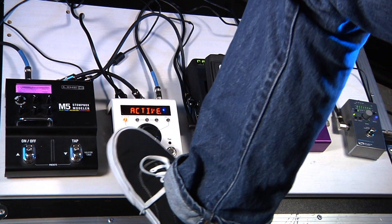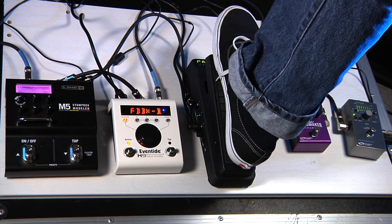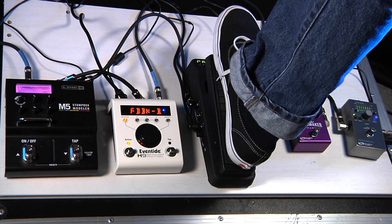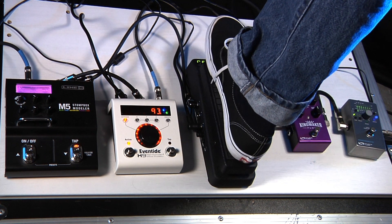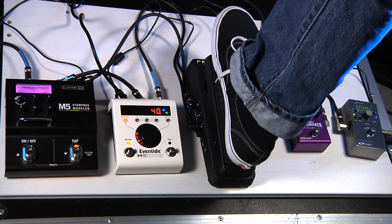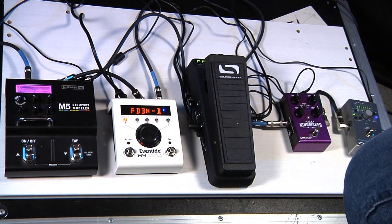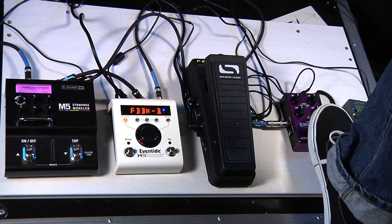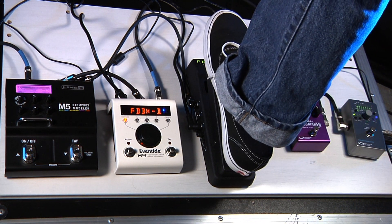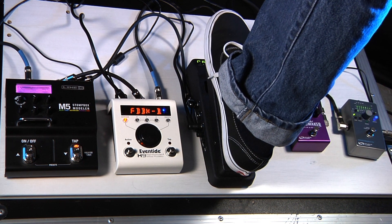Next is the Eventide H9, which I've got set up with this octave effect. You're basically getting an organ-y kind of sound, and as I bring the expression pedal to the toe down position it brings in the second, upper octave. Over here is the Kingmaker Fuzz, one of our new pedals, and I've got it set up so it's just a subtle drive swell — so as I bring the toe down it's the same as turning up the drive a little bit.